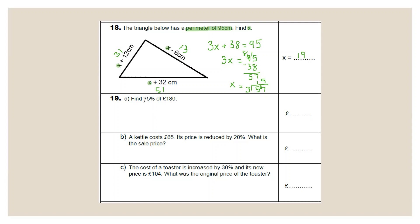Question 19: percentages. Find 35% of £180. 10% = £18; 5% = £9. 30% = 18 × 3 = £54; 54 + 9 = £63. A kettle costs £65, reduced by 20%. 10% of £65 = £6.50; 20% = £13. The sale price is £65 − £13 = £52.